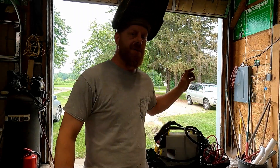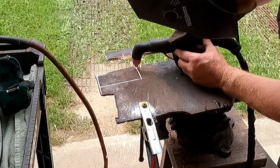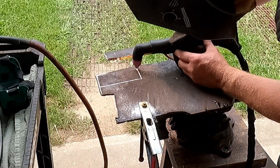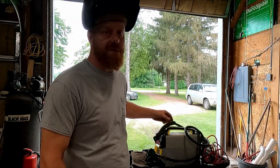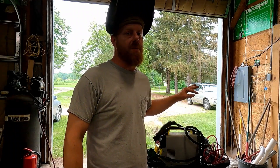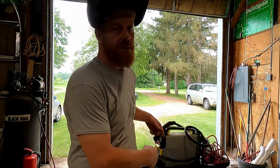Hey guys, welcome back to Anderson's Garage. I'm Jim, and today I'm going to show you this Amazon plasma cutter after three years of ownership and quite a bit of cutting — how it performs, what went wrong. I'll show you cutting some different thicknesses of steel. If you have one of these Amazon plasma cutters, please let us know in the comments what you think about yours and how it performs.